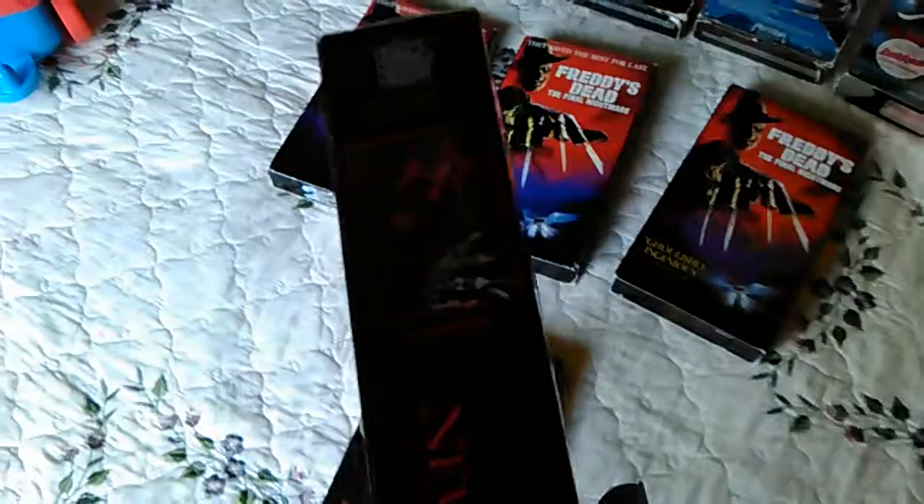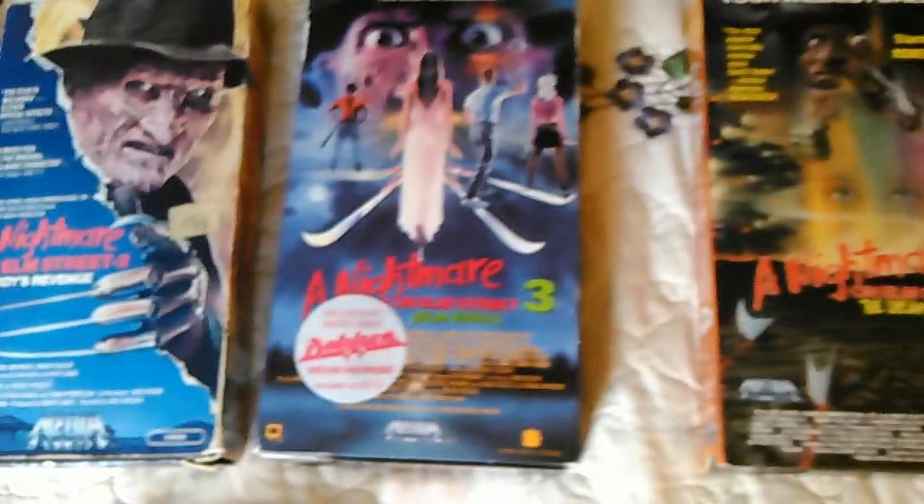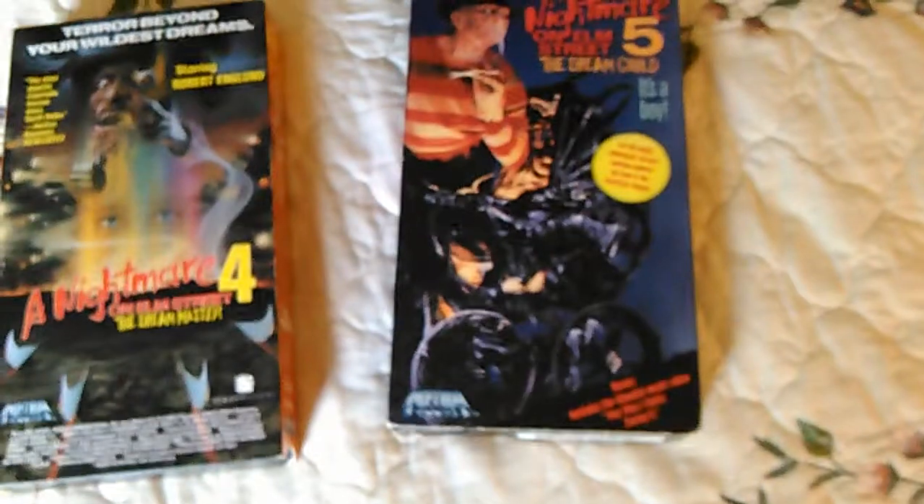This one's the same except it's got the picture of Freddy in bust, and on the side there's a sticker over it with a Turner Home Entertainment logo right there. It's exactly the same. So I just thought I'd show off my Nightmare on Elm Street VHS collection — and that's it.